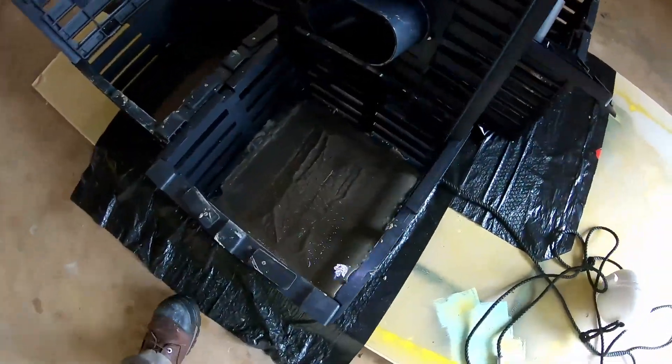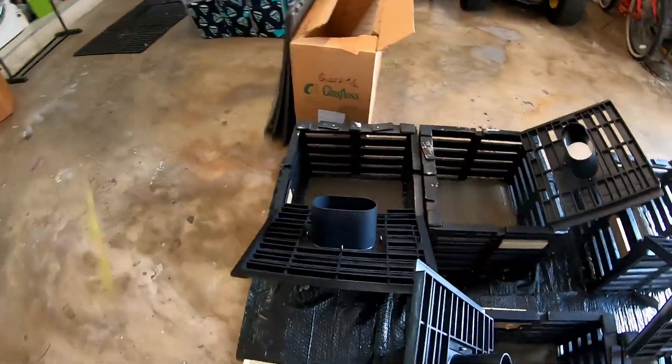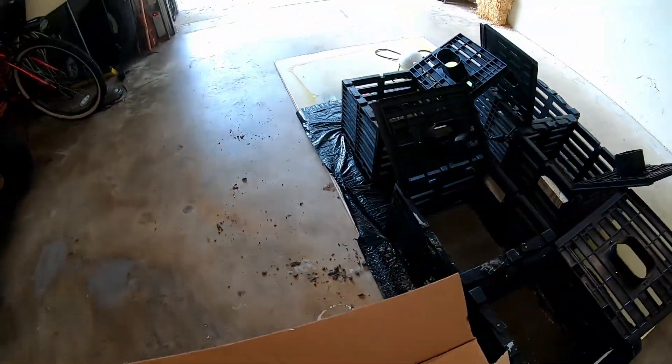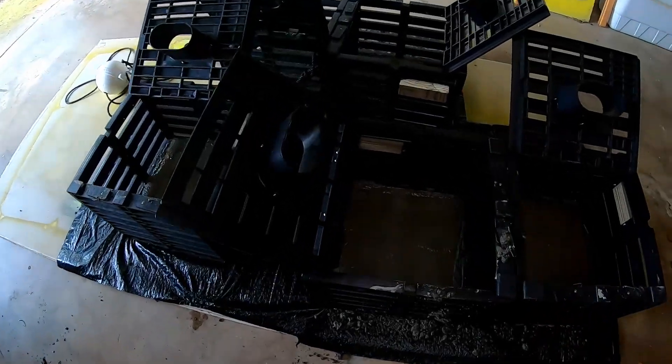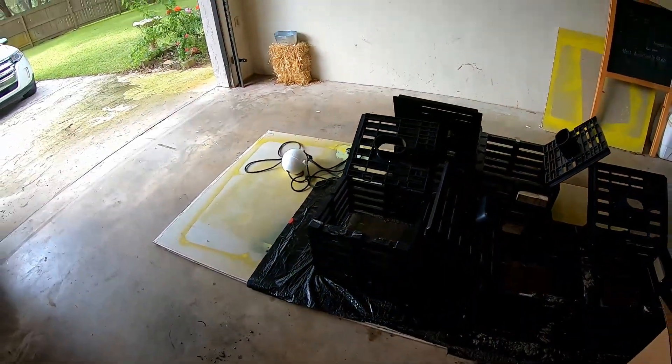Alright guys, we got them all done. Now we gotta let them dry for three days — I like to let them dry for about 72 hours. We're all done, got them filled up to the line, ready to go.